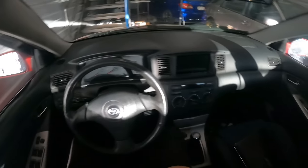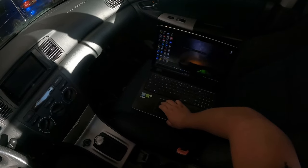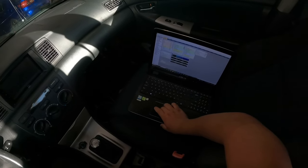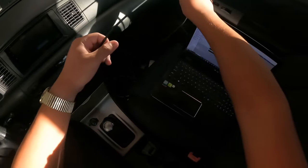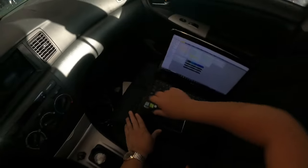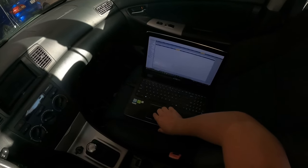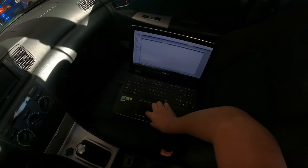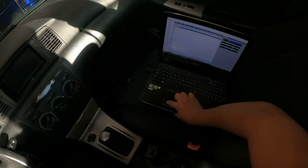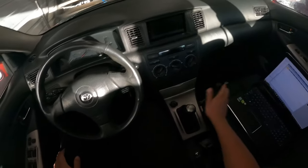So first things first, before we start it up, got the laptop here, open up the ECU Master software — there it is — USB is down here, plug it in, and all I'm really doing with this is just having the log open. I want to have the tune display up there. Okay, that's set up how I want it.